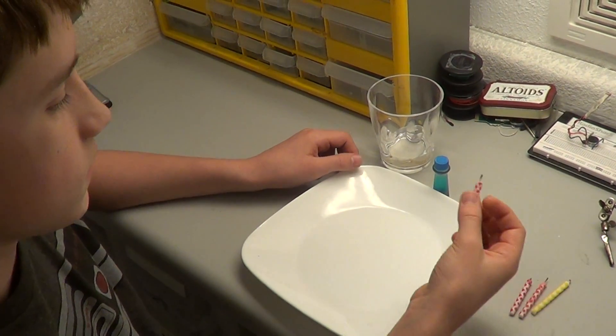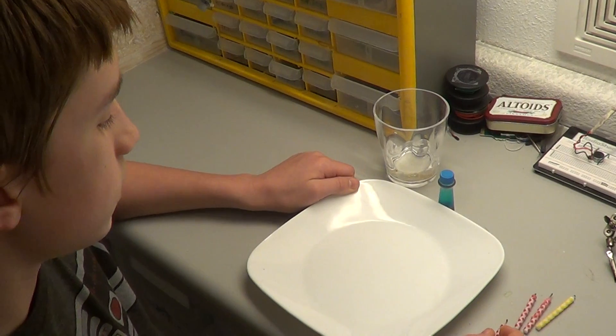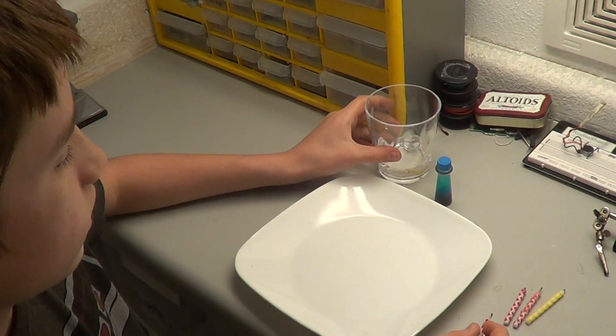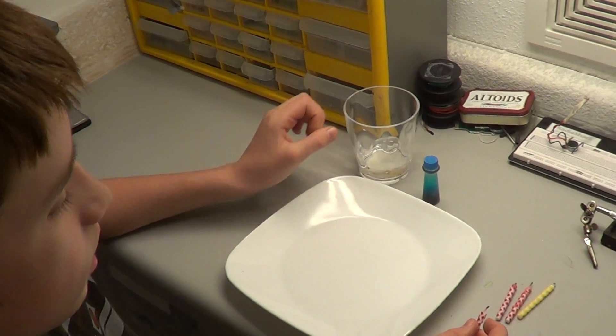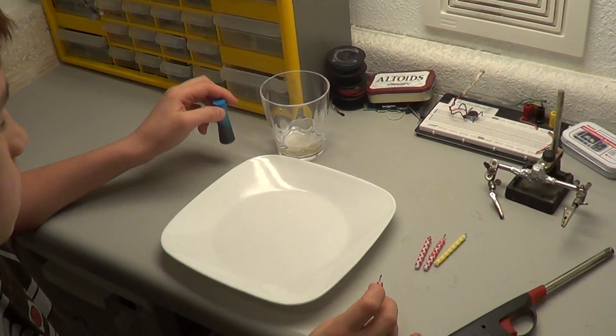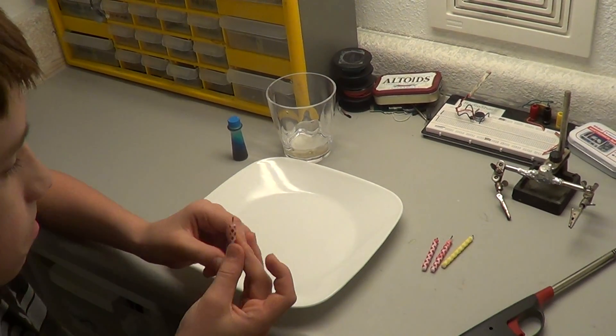All you need for this is a candle, a dish or plate, some water, a cup, and a lighter. And if you want, you can add some food coloring to the water so you can see the effect better.